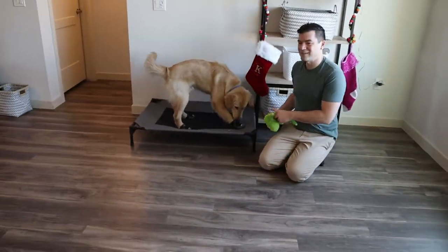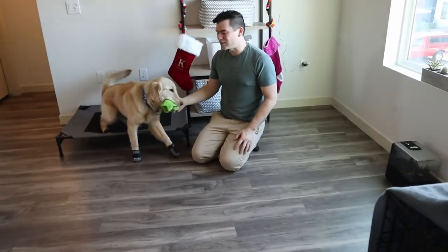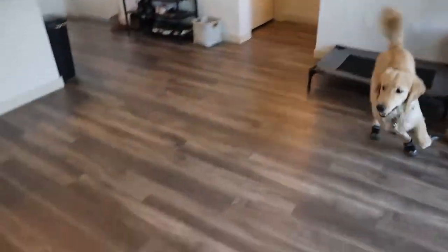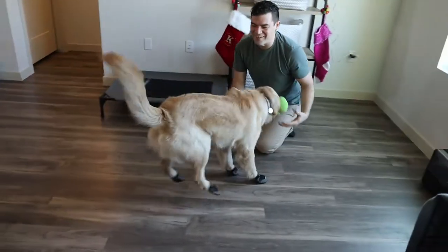I'm playing fetch with Newport and having a lot of fun. My energy is up, his energy is up, and he's bounding and leaping all over the place. I'm also using treats — I want to make sure he really knows this is something fun. Newport loves fetch and loves food, which makes my job easier. If your dog enjoys treats, have those out and give them treats as they're playing fetch or playing with you.